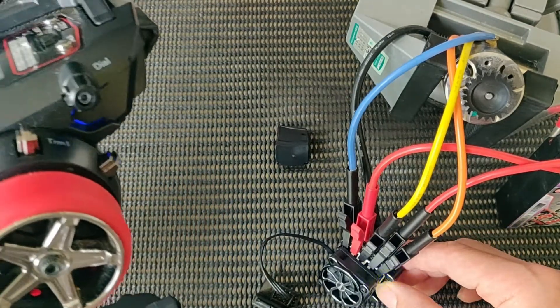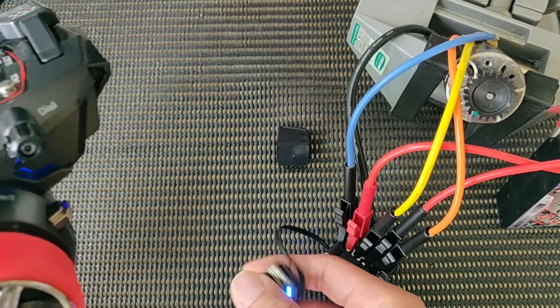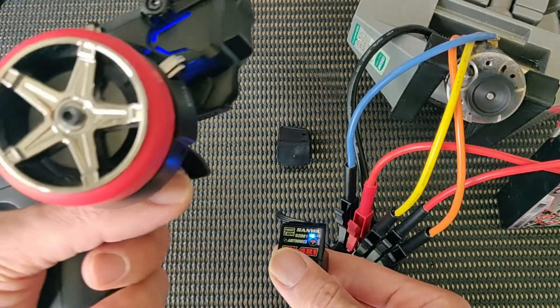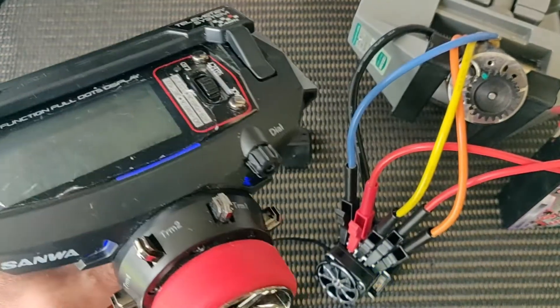I will power off and power on again. You can see the solid blue light is still on — we have successfully binded. All right, that's it!